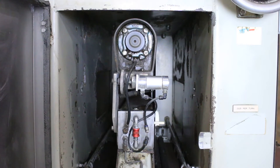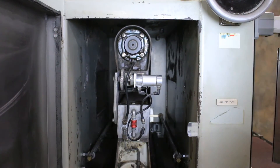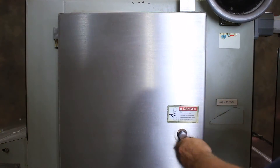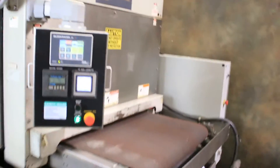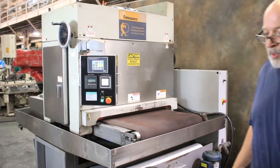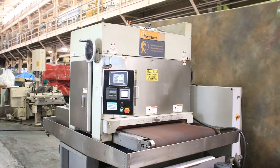The safety switch — I did jump out that switch on that side door just so we could show it in the video. Normally the machine would shut off if you open that door because there is a safety switch.